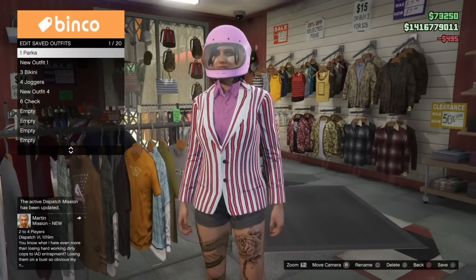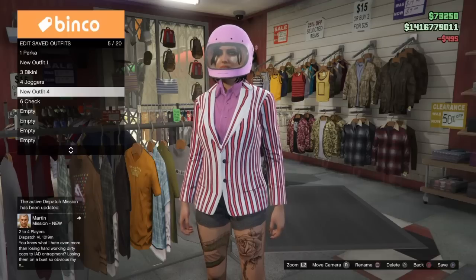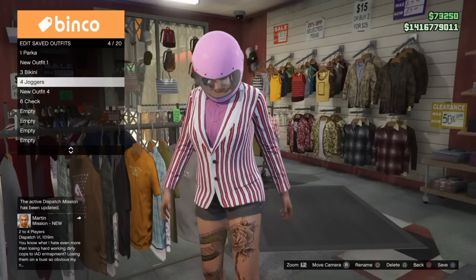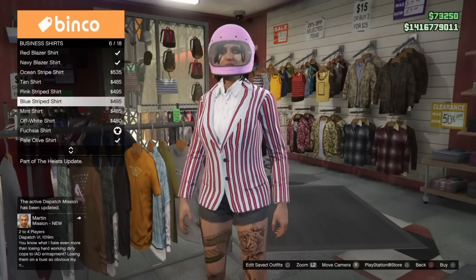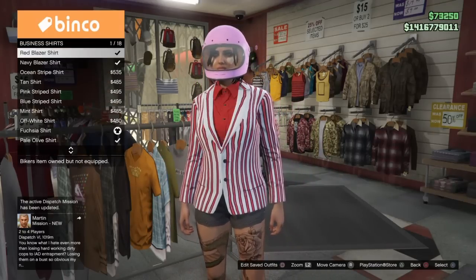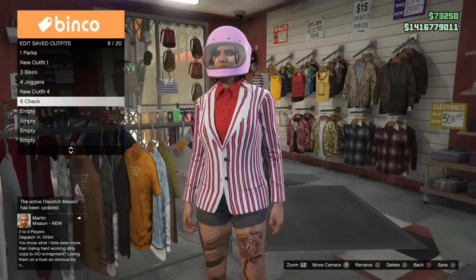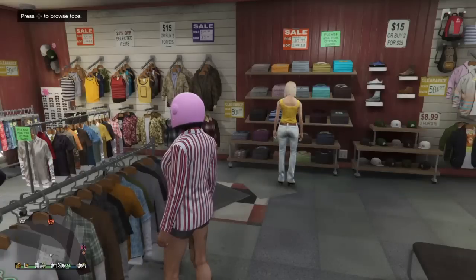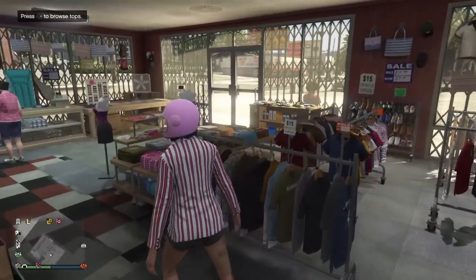For the last outfit, I'm going to be merging together a red business shirt that's under the boating blazer together with a checkered outfit. You want to do that again with the boating blazer, find the shirt you wanted to merge together with it, and then simply save it in the slot before or after whichever way you're merging.